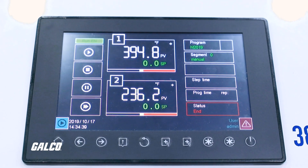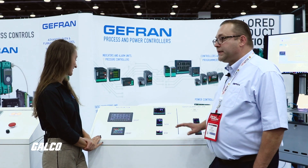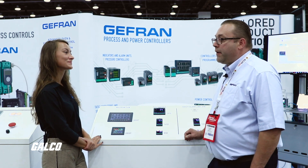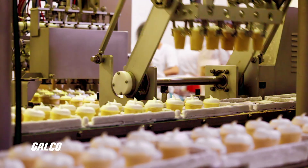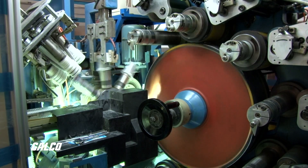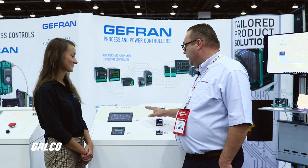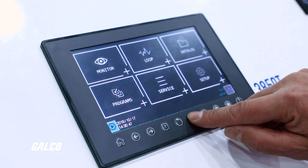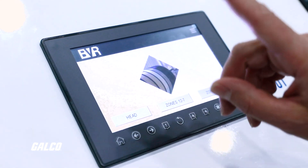How customizable are these? Although designed for the heat treat market, they are very flexible. We can do things in other industries — food and bev, pharma, plastics. It allows you the flexibility to create a custom screen that's very specific for your application.